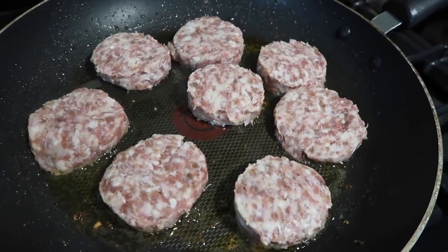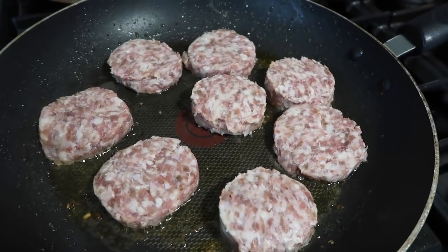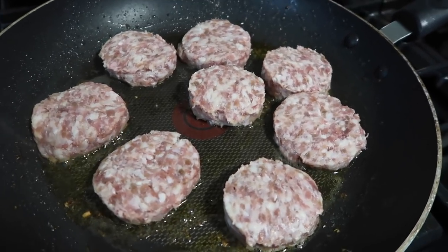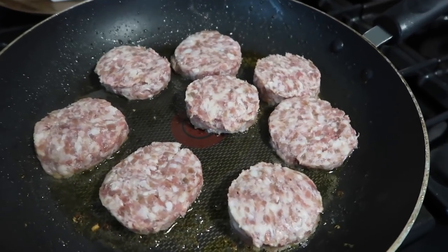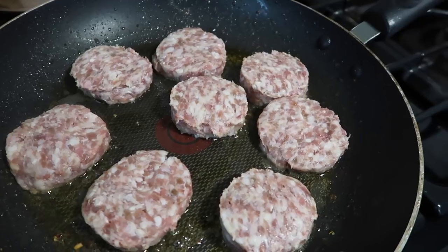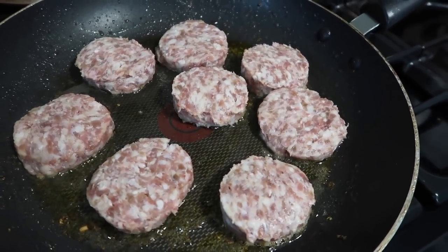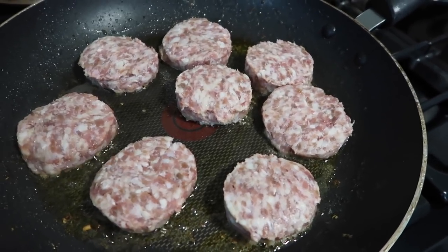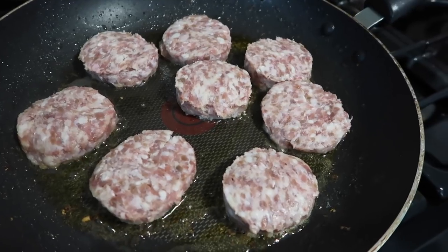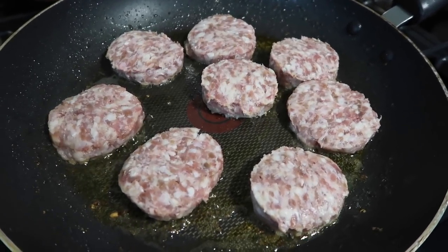I occasionally make them now to take to our church fellowship meal, and that is what I'm doing today. They are always a crowd pleaser — same concept as bagel pizzas or English muffin pizzas, only these use hamburger buns and they're called pizza burgers. I had some buns left from a cookout, put those in the freezer, and that's what I'll be using today. I'm rounding up my sausage — I just happen to have these sausage patties on hand.